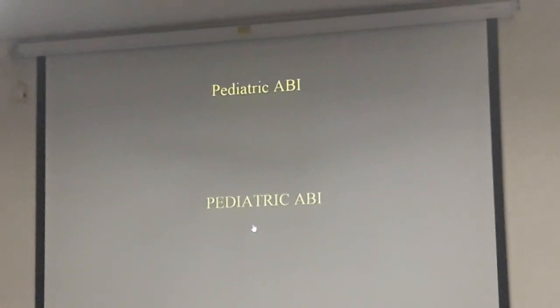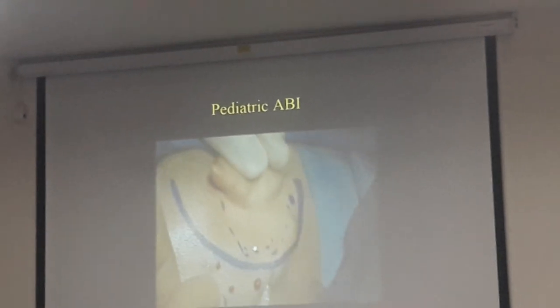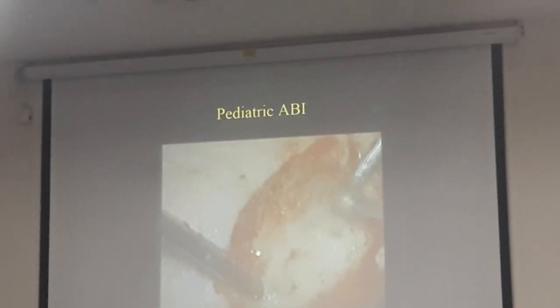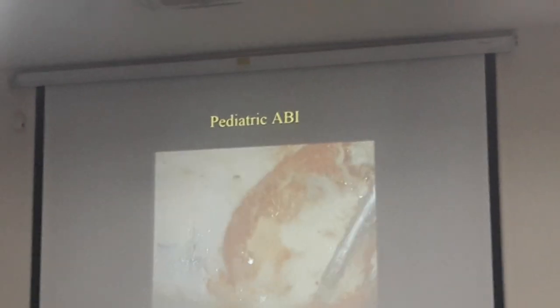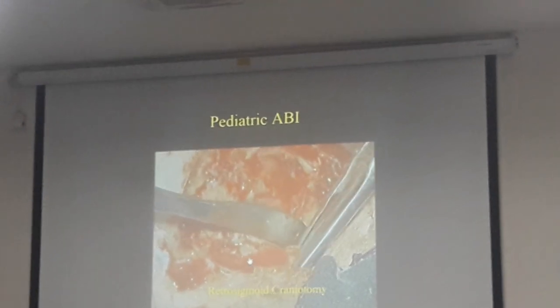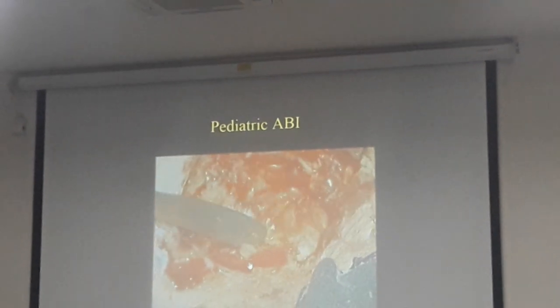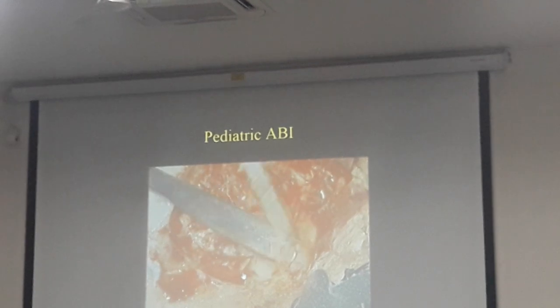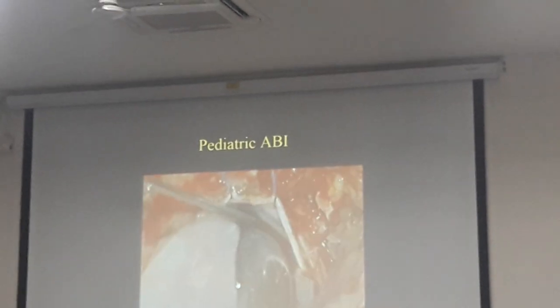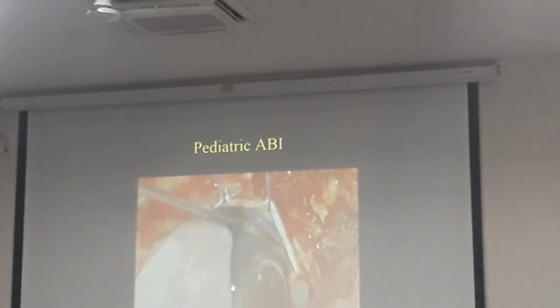The surgery in a child is definitely a much bigger procedure compared to a cochlear implant. It takes about three to three and a half hours. And if you add the time needed for intraoperative electrophysiology, that takes another hour at least. So totally about four and a half hours is about the average time.